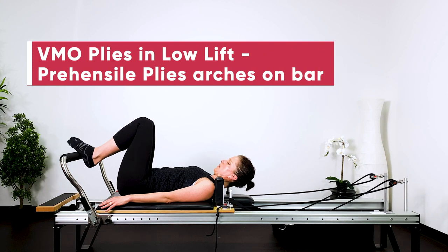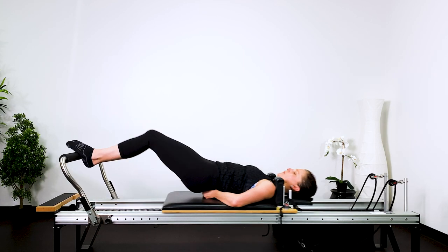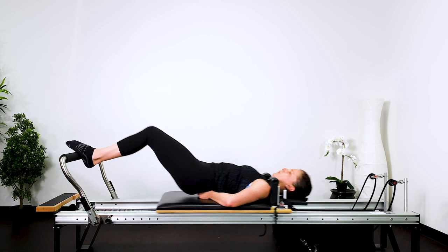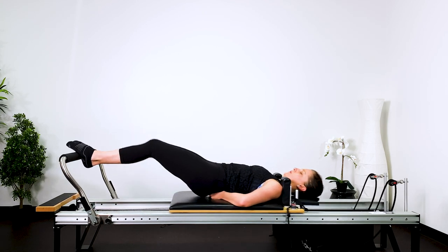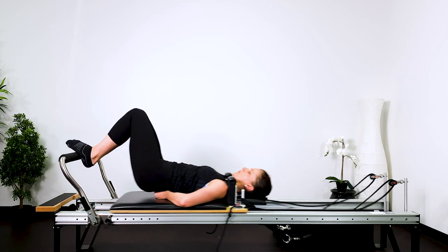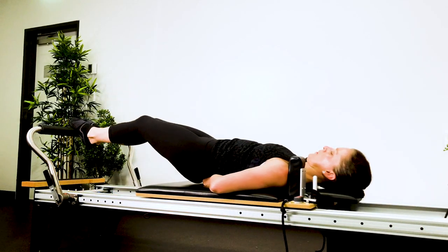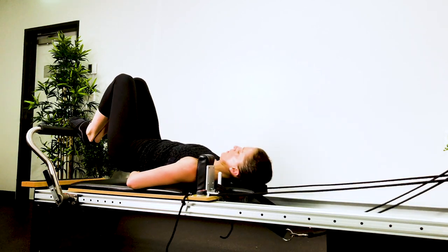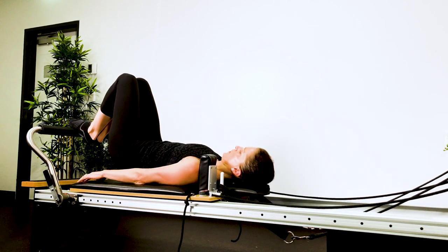And then prehensile plie. So you've got the arches of your feet on the bar, wrap your toes around, squeeze your legs together, hover the pelvis off — 20 of these. Pushing the carriage out and in, maintaining the neutral pelvis and neutral spine, hovering just up off the carriage. You might want to put your hands underneath your pelvis, making sure that you keep that pelvis lifted off the carriage. Focusing on the adductors, the inside thighs, the back of the legs, drawing the heels in towards your buttocks. Each one is quite fast, really building up the strength in your legs and getting your heart beating.